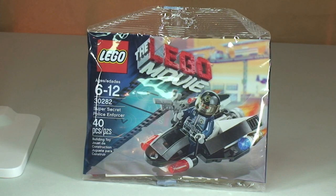Hello YouTubers and welcome to another LEGO Movie - no, it's not a promotional! Wrong, wrong, wrong! Welcome to another Polybag review!